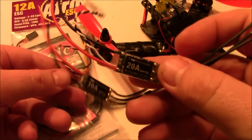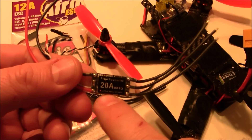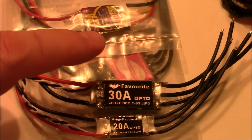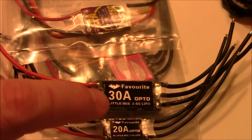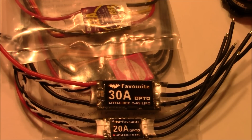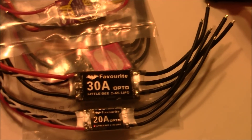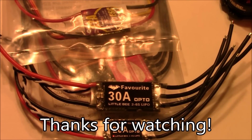If the 12, 16, and 20 amp ESCs are all the same weight, there's really no disadvantage to installing the 20 amp. Most motor companies release a diagram showing how many amps their motors draw at different voltages and propeller sizes — look for that first, then find the ESC that matches. My personal favorites have been the Little Bee ESCs, which have taken over on all my recent builds. If you have any questions about ESCs or opto ESCs, please leave them in the comments. Thanks for watching.